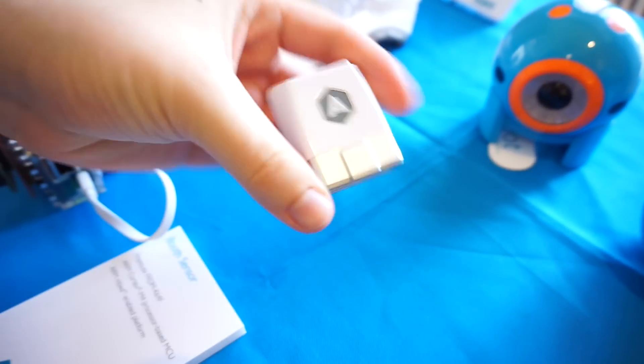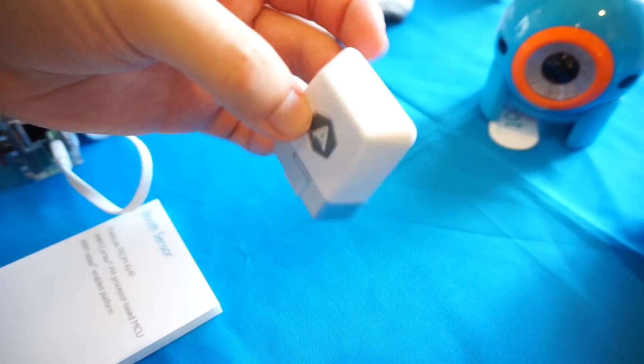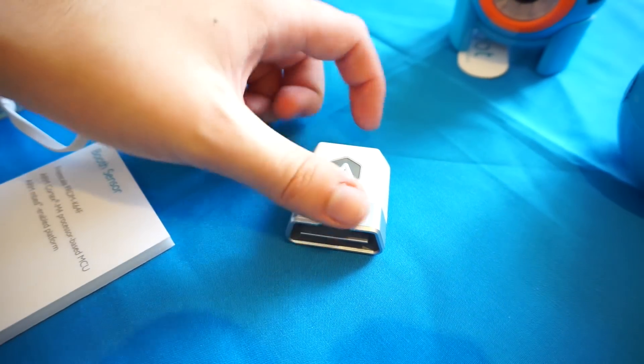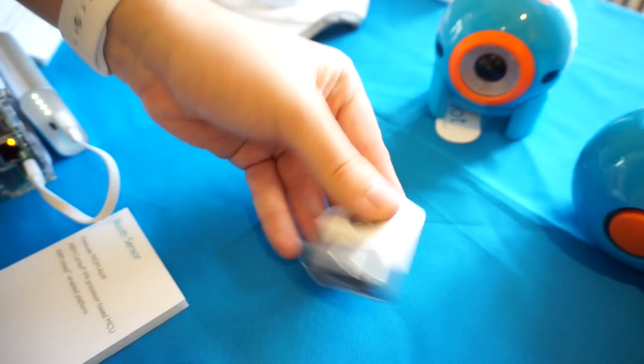Next up is the Automatic, a driving assist device. You plug it into your car using the OBD connector, and it connects to your smartphone via Bluetooth. It shows information about your driving style and helps you drive more efficiently.